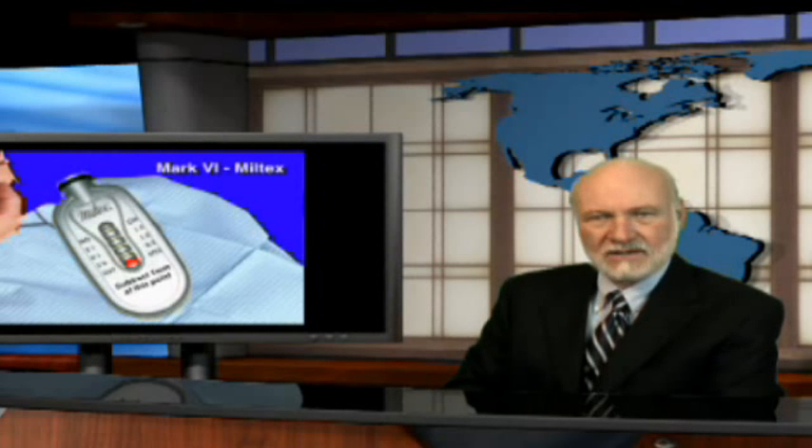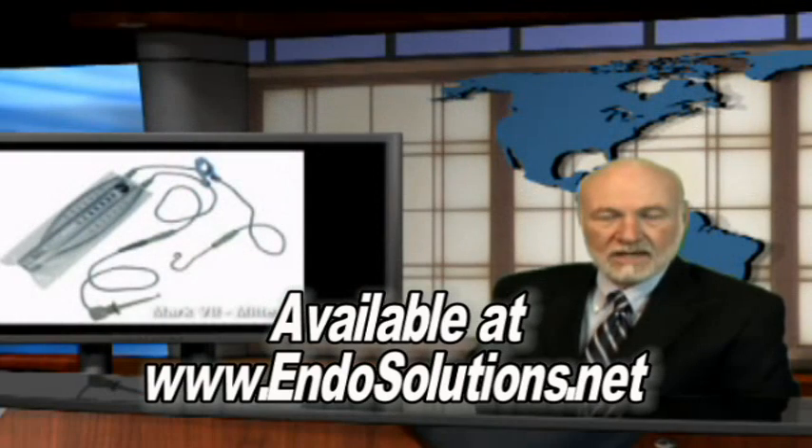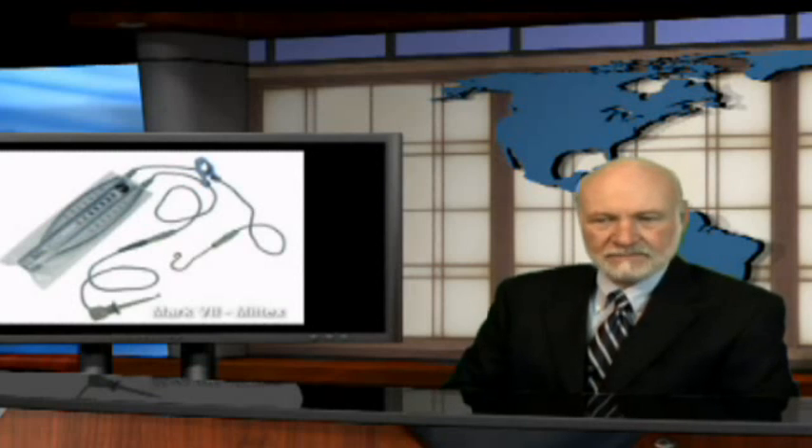The apex locator I use other than the Mark 6 is the Mark 7. The biggest advantage of the Mark 7 apex locator is it uses standard AA batteries, so if your battery goes dead you can just put in a non-rechargeable one, or you can use rechargeable batteries in the Mark 7.